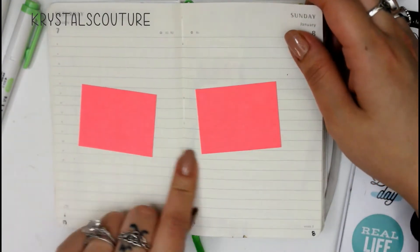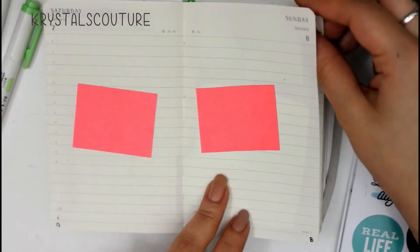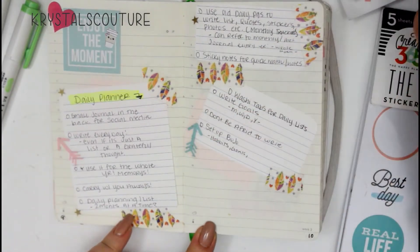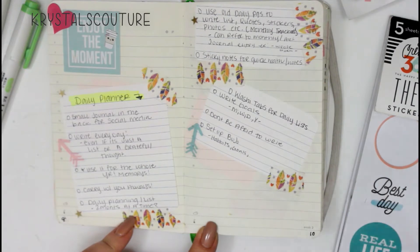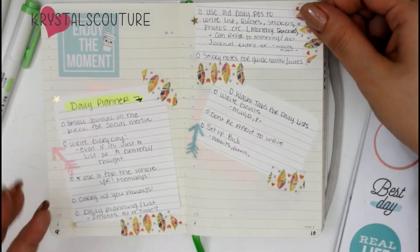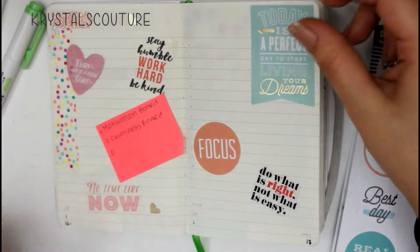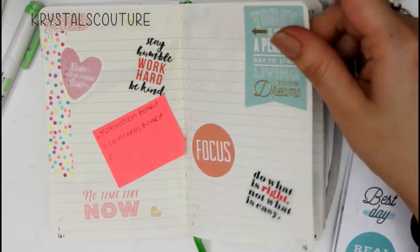I have a blank page here with a sticky note, just in case I come up with an idea. This is what I wrote in my pocket file of facts for ideas — what I wanted to use this planner for — and I made a cute little decor page. This is a motivational slash calmness board and I just have a bunch of cute little quotes.